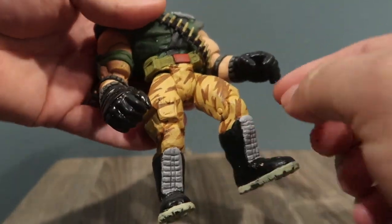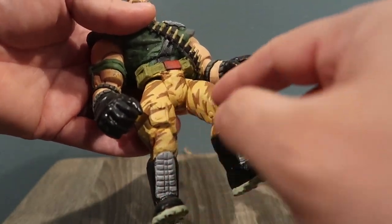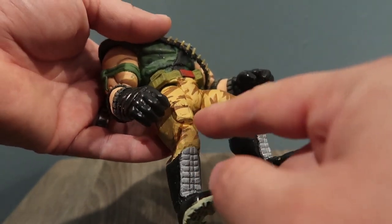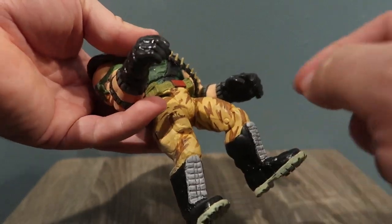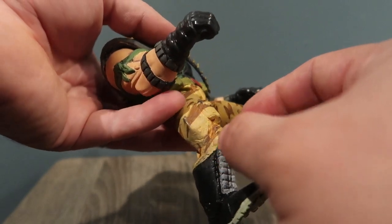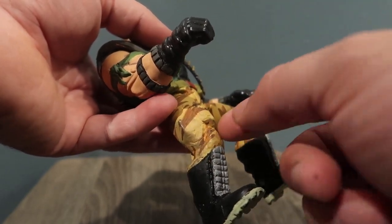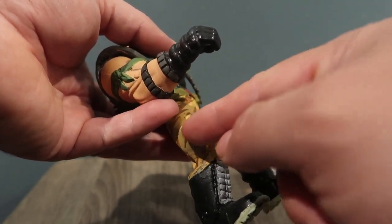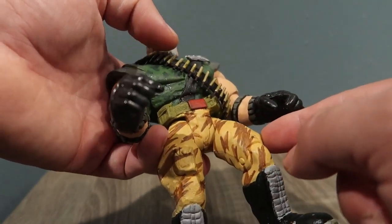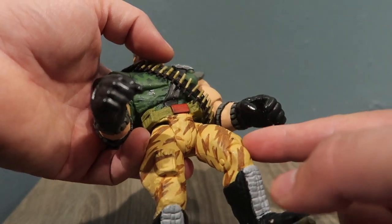I shaved off everything that he had here. If you guys know the Brick Bazooka toy, he has a little metal piece here — not literally metal, but it's supposed to look like metal — and then other stuff here, so I shaved that all down.